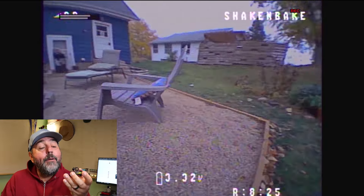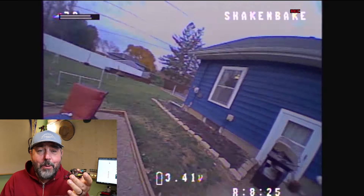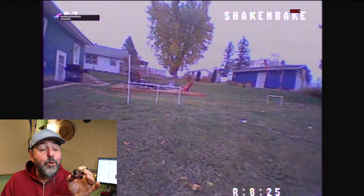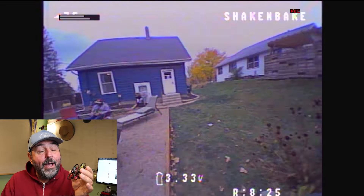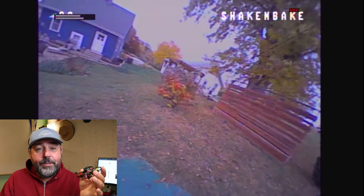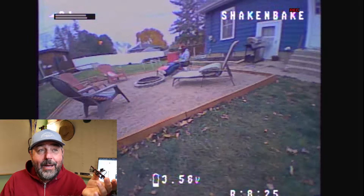This thing moves. If you're new to tiny whoops, I'm not sure I'd start with this one because of its lightness and speed. I've got the camera on the lowest angle and it's still cooking — I can't imagine pumping it up further. The cool thing is if you do a little freestyle, like a power loop, it's so easy to recover because it's so light.